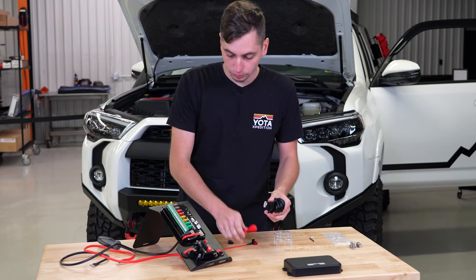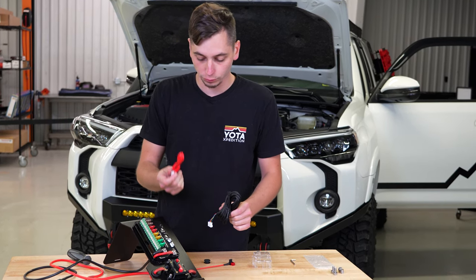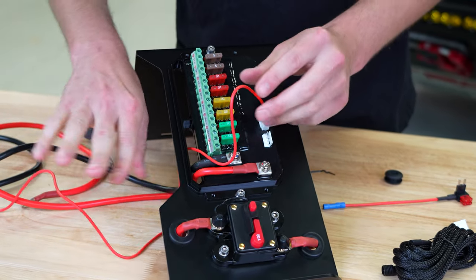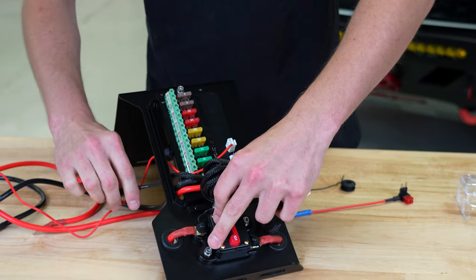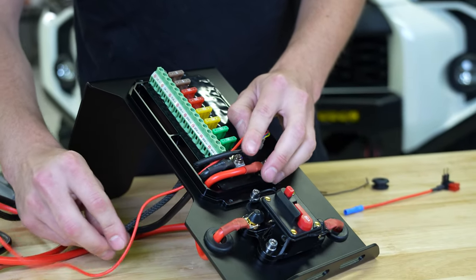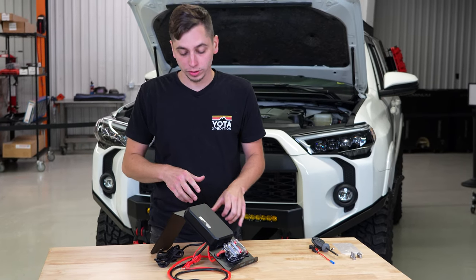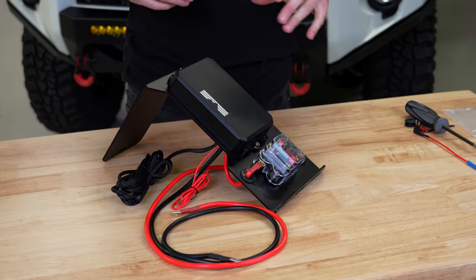We've got two more wires to hook up: one going to the switch panel and one going to the fuse box inside the 4Runner. Plug those in and route them through. If you get the kit pre-assembled, it will come just like this with everything already wired in, ready to mount into your 4Runner.